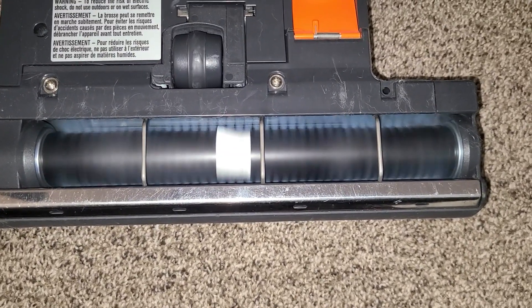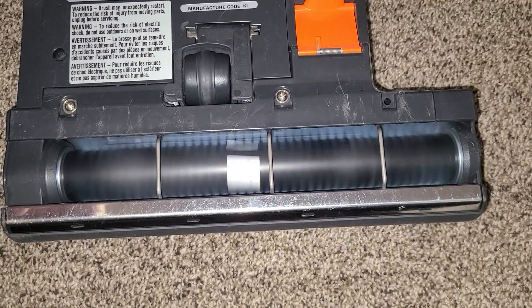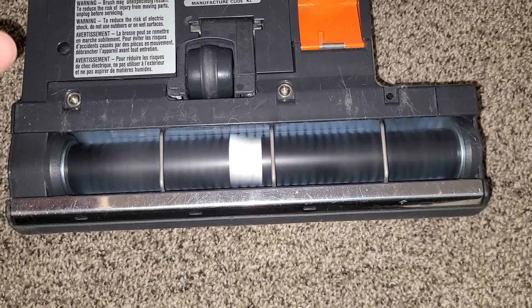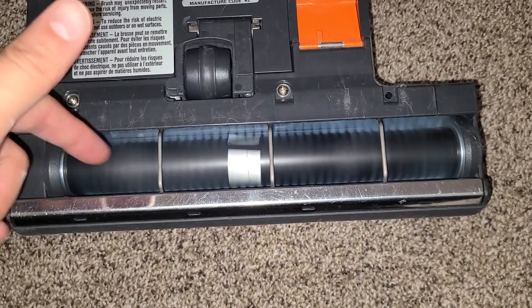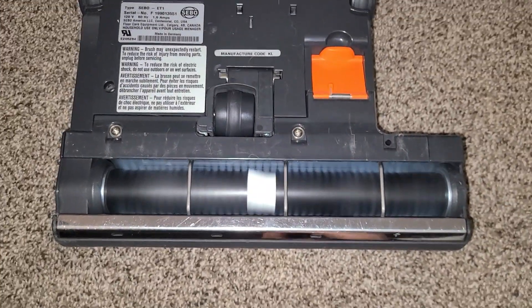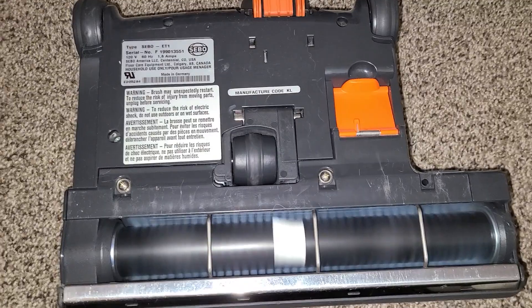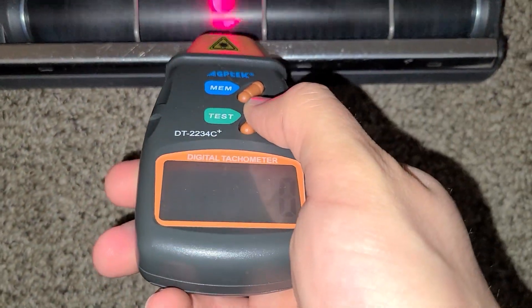I figured this out — it's doing that revving thing because it has a sensor in it that tells you if it's not adjusted right to the carpet. It thinks because there's no resistance it's not adjusted right, so it's doing that to try to tell you it's not adjusted. But I think this will be a lower RPM versus the other ones.